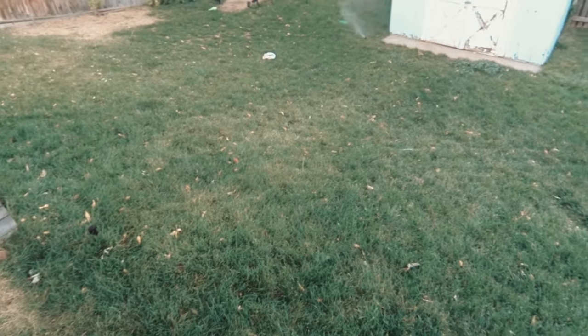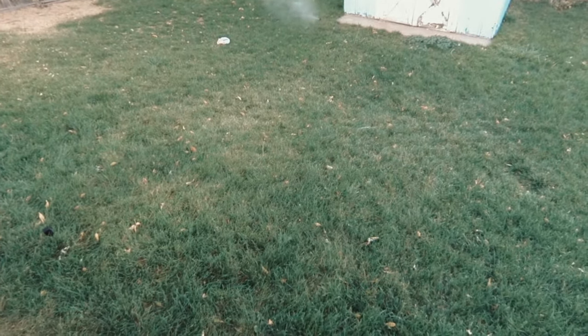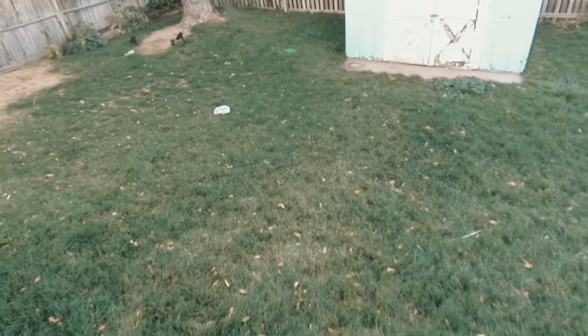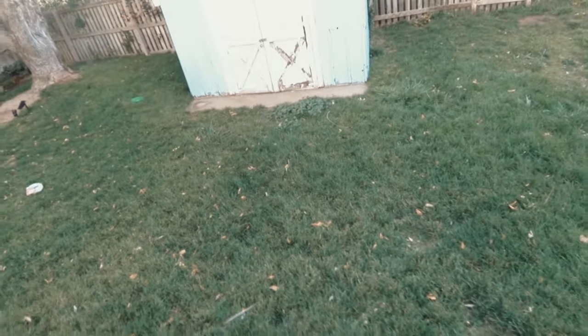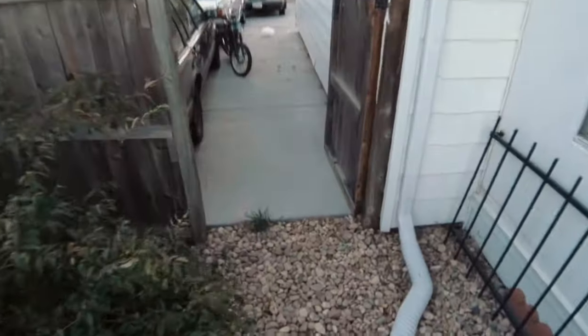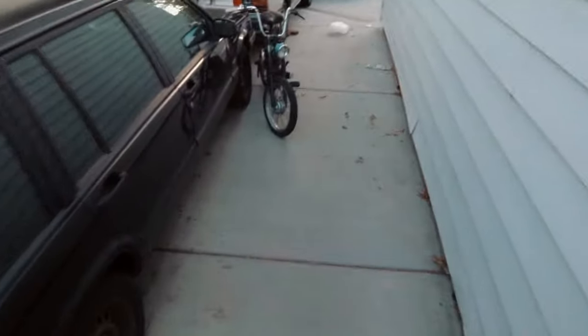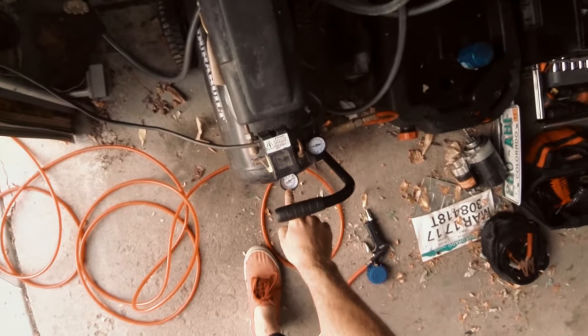You just run your sprinkler system through the zones while you hit it with air instead of water. These are still popped up — there's not much water left in this one, but down there on the lower ones you can see. Now it's running out of air, but that's probably enough for that zone. You got a good amount of water out, so now let the compressor charge back up and then go to the next zone. Close that valve, let it build back up with pressure, then open it for the next zone.